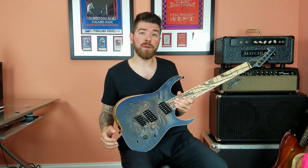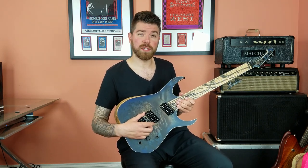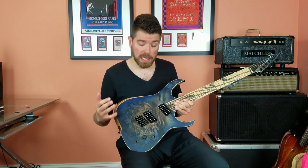Moving on to the electronics, we have an interesting combination of two of my favorite Bare Knuckle pickups from the UK. Here we have a Misha Mansour signature Juggernaut, which is one of my favorite modern pickups, and here we have a Mule, which is akin to a PAF style pickup. I didn't think these two would go well together but boy was I wrong — they blend beautifully and can get a wide sweeping combination of tones.